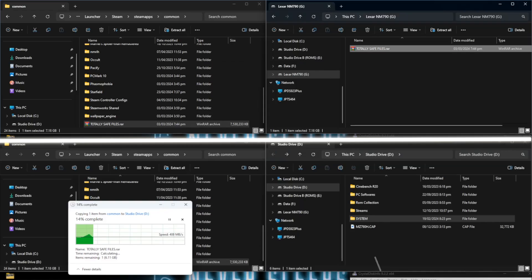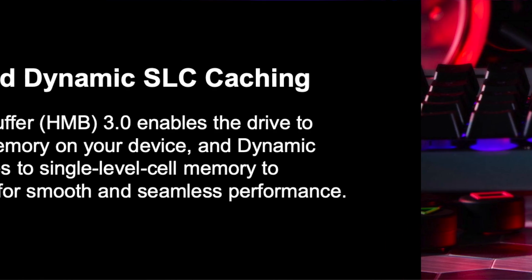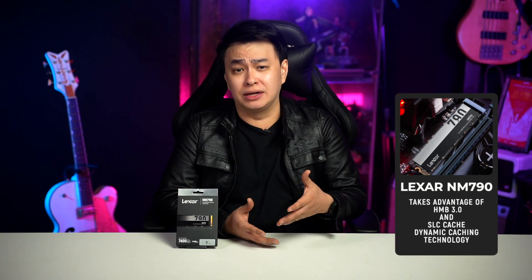And speaking of transferring files, the Lexar NM790 takes advantage of HMB3.0 and SLC cache dynamic caching technology, giving us the efficiency and reliability that we want.